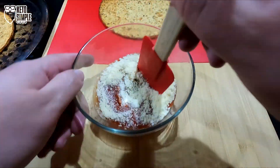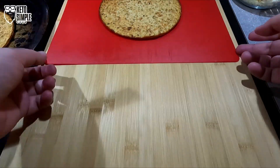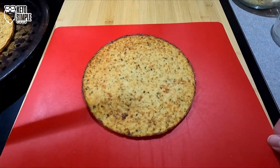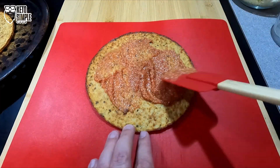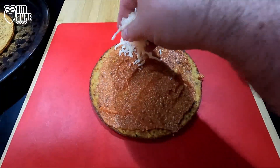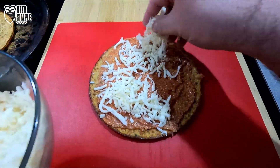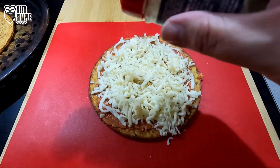We're going to give that a good mix and put it on our pizza crust. You know how to make pizza — I'm just showing you what I do. We're going to throw on the sauce, throw on the cheese. I like a lot of cheese. And we're going to put some more Italian seasoning on that, which I get from Kroger.